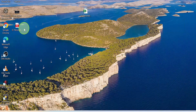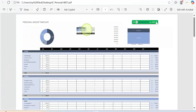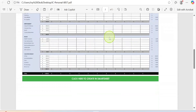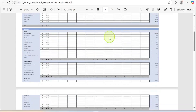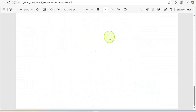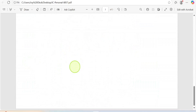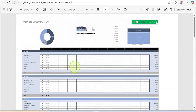Let's go to the desktop — here it is. I'm going to double-click to open it. Scrolling down, you can see the first Excel sheet and then the second Excel sheet — both combined into one PDF file.